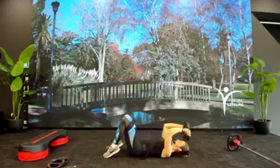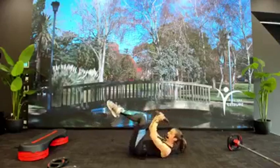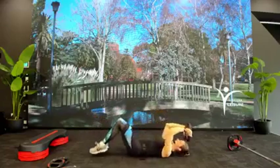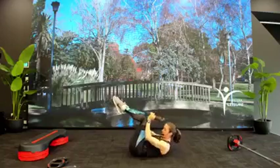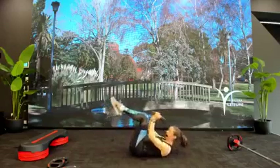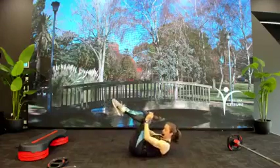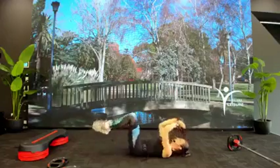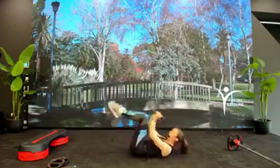Good work everyone! We're going to come straight to the floor — time for core. What you need: one single plate, a smaller to larger plate. If you want to stay with body weight, you can of course do that too. Come lay down. Plate at hairline, elbows in. Starting with a C-crunch, two for two — comes in two and down two.